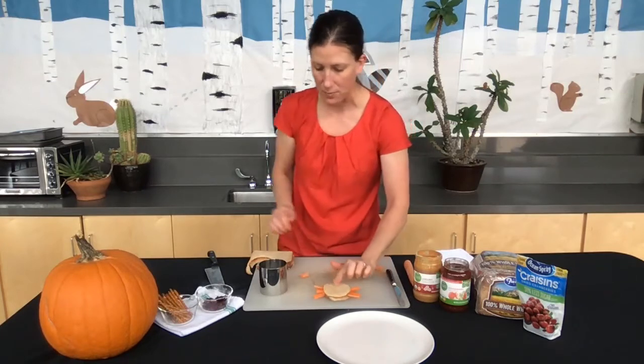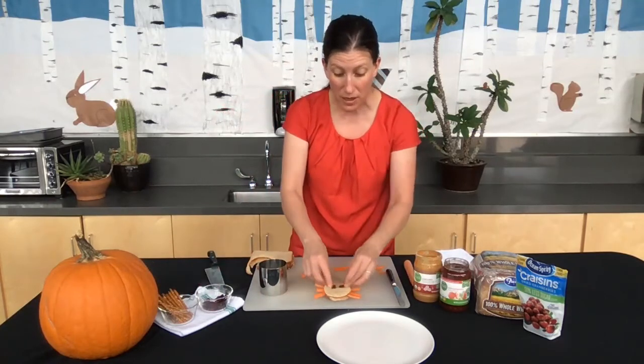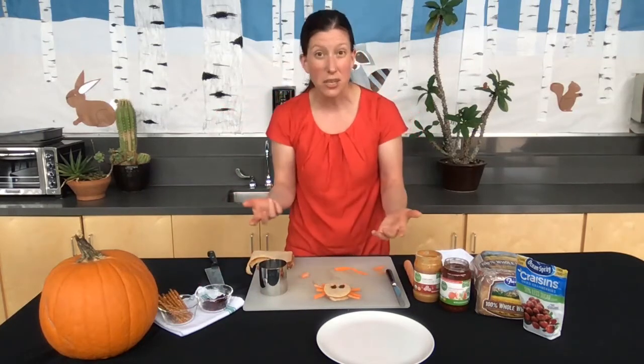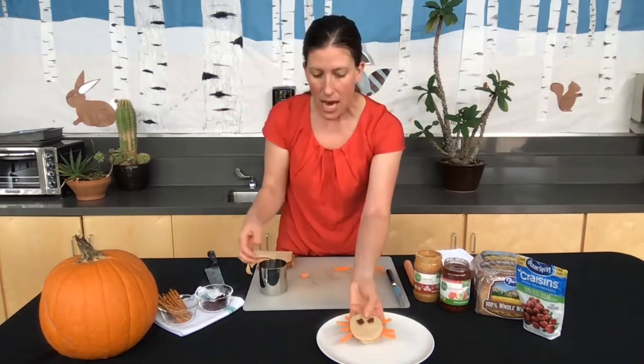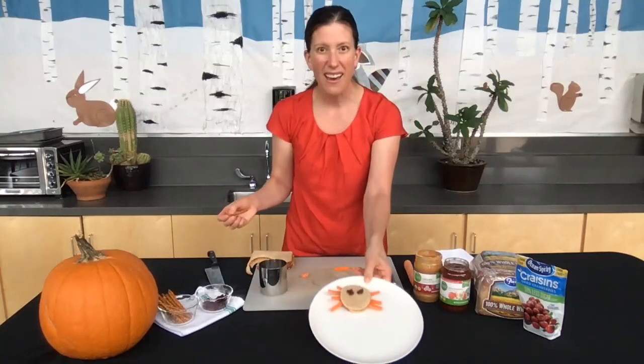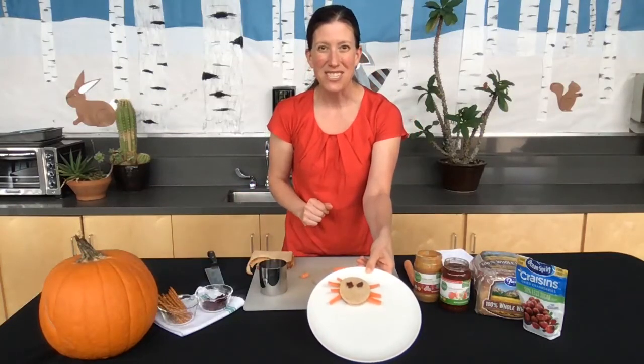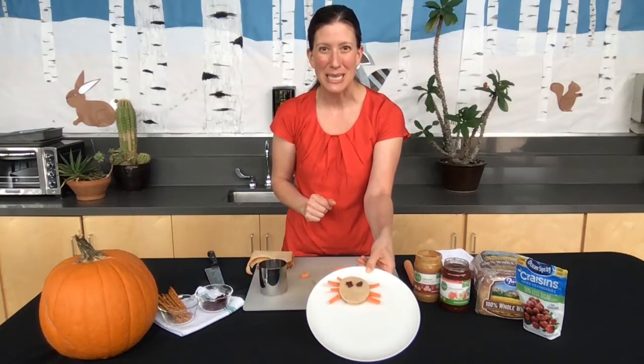And our spider would need a couple of eyes. I've got craisins here — regular raisins work, blueberries work, chocolate chips even would work certainly. You could also do pretzels as those legs, but I kind of like the carrot sticks there. So thanks so much — there's our peanut butter and jelly spider sandwich for Halloween.